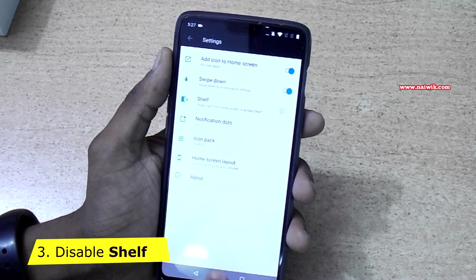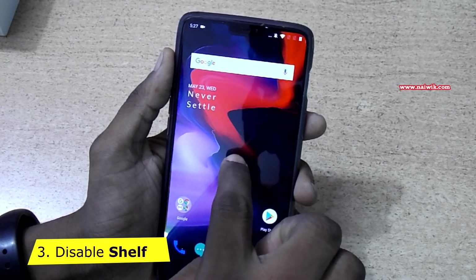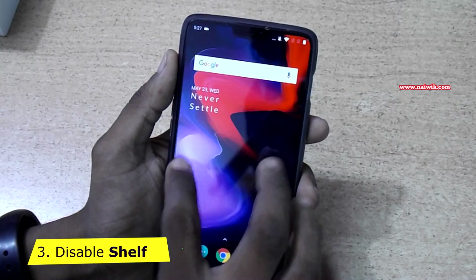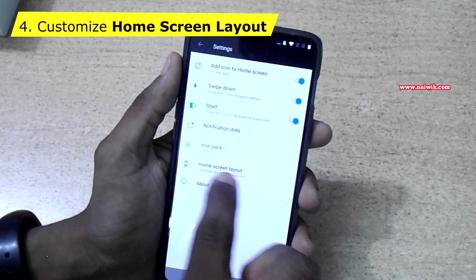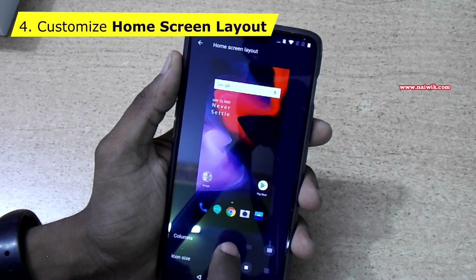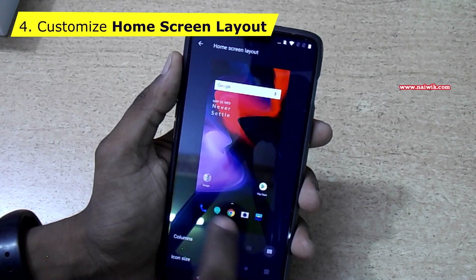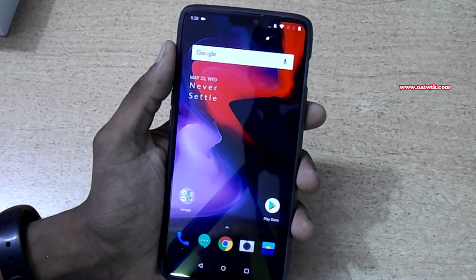Go back. Now when you swipe to the right, the Shelf is disabled. If you want to get back the Shelf, press and hold on the home screen, click on Home Settings, and enable the Shelf. Go back — you can see the Shelf is visible. Press and hold on the home screen and go to Home Settings again. Under Home Screen Layout, you can select the number of columns: 3, 4, or 5. You can also increase or decrease the size of the icons.